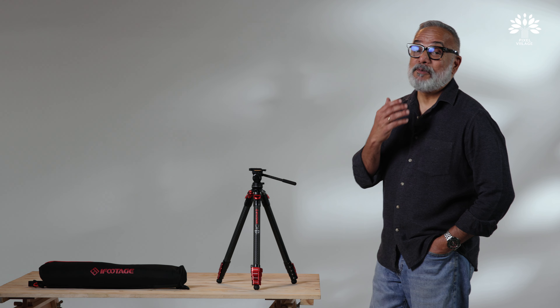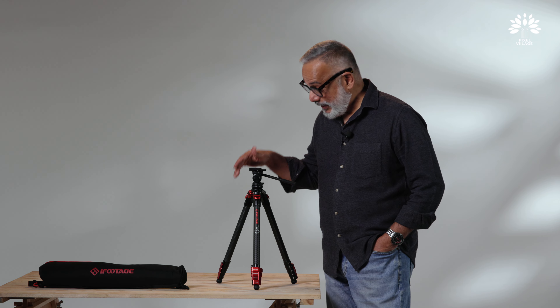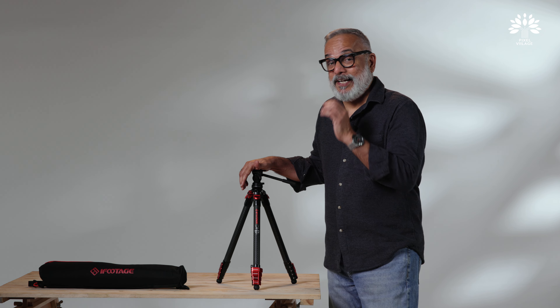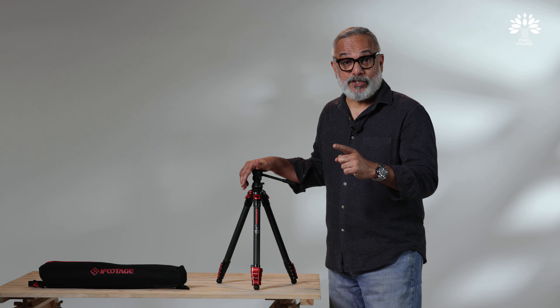Hello everyone, welcome back to Pixel Village and I am Radha Krishnan. In this video, yes you guessed it right, we are going to be talking about a tripod. This is not just a tripod — this is an innovative, interesting travel tripod from a brand called iFootage.